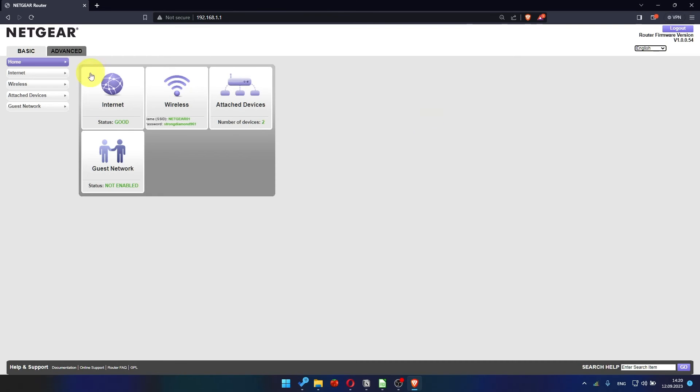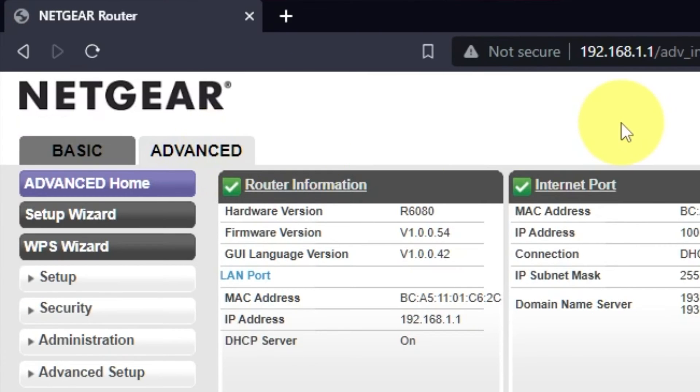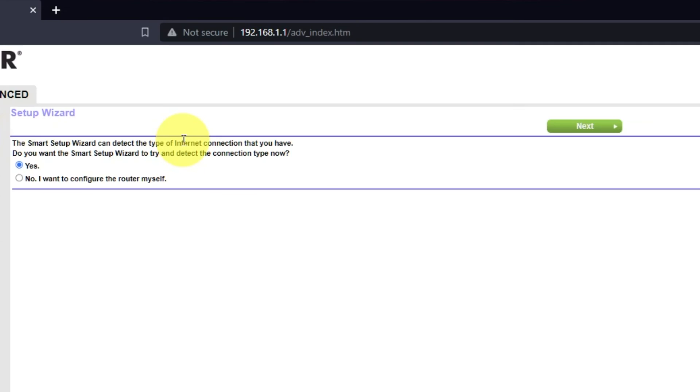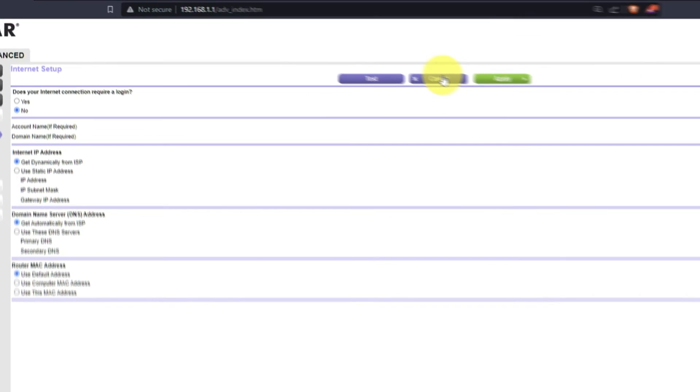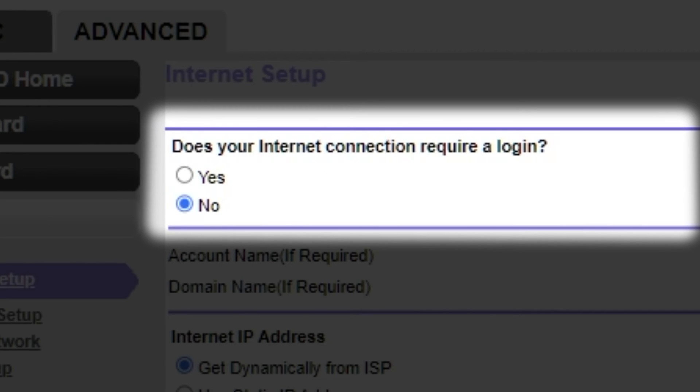To access the internet, go to Advanced, then Setup Wizard. Press 'No, I want to configure the router myself,' then press the next button. On the following page, select internet settings. In most cases there are two options: connection with and without a login. Almost always your internet connection will not require a login. All that information you can find in the contract with your internet provider. If your internet connection does not require you to log in, or if you do not know whether logging in is required, select no.